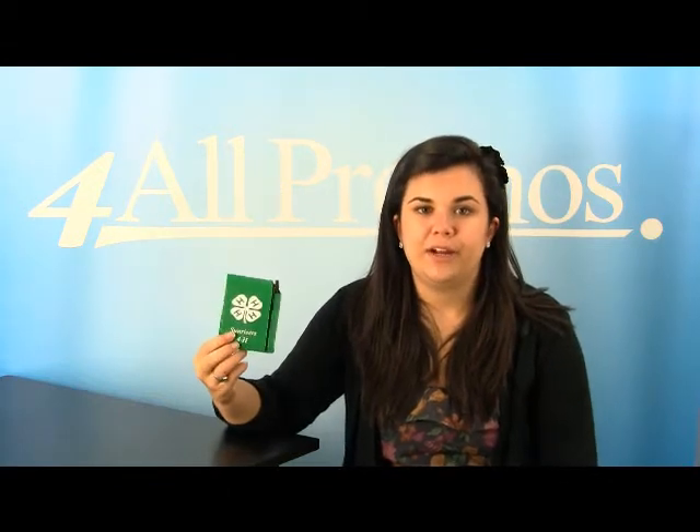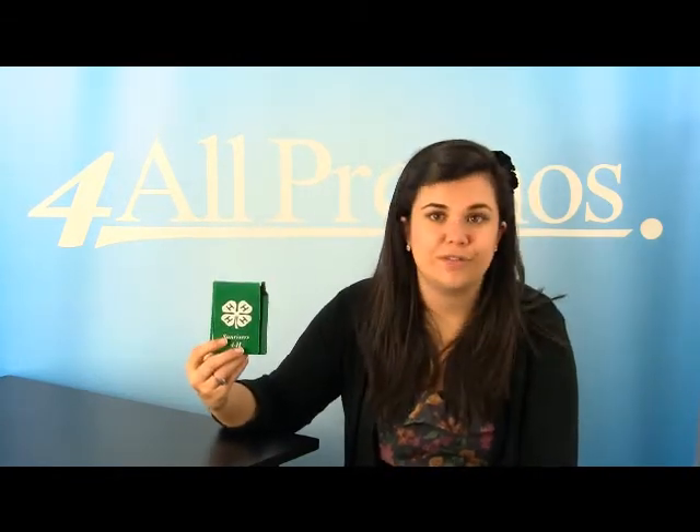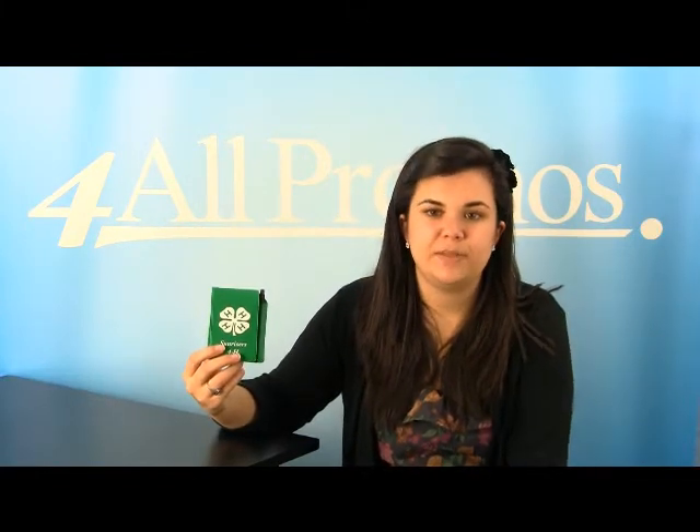The notepad has an imprint area on the front of 2 inches by 3 inches. It comes in grey, beige, green, brown and 24 other great colors. This is the green version. The notepad itself is 2.75 inches by 4.5 inches.